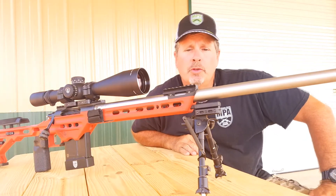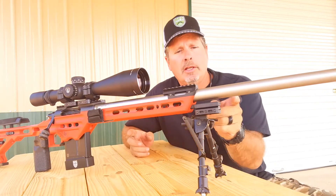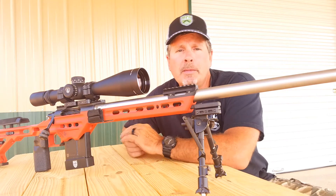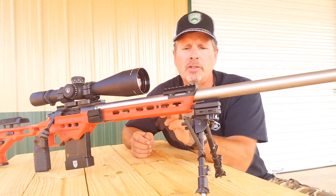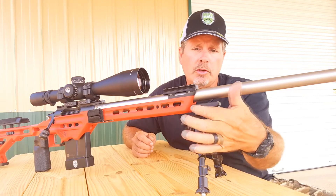Hi guys, this is Phil from Masterpiece Arms. I want to show you an accessory that we have for our VA rifles and chassis — it's our spigot mount. The spigot mount attaches to the chassis via an envelope slot in the front of the chassis that you can see right here.